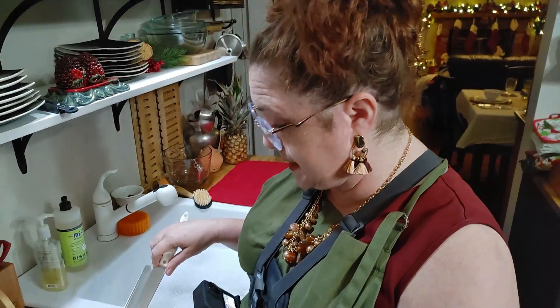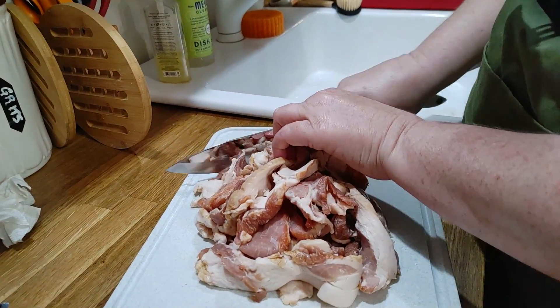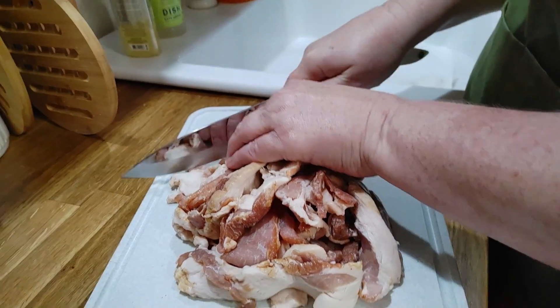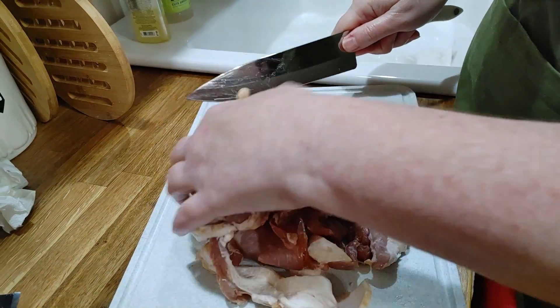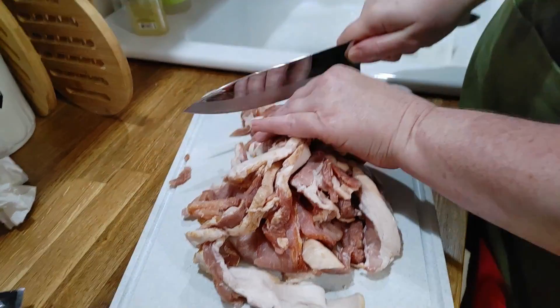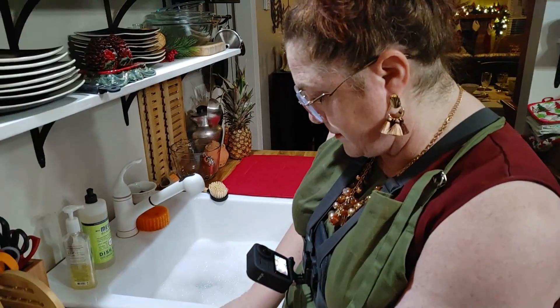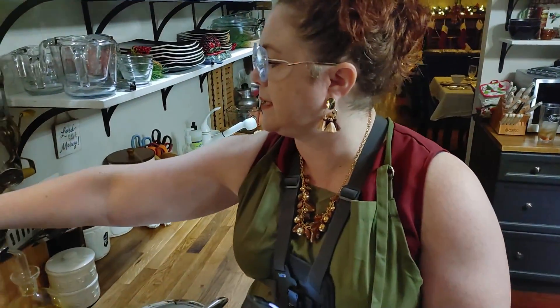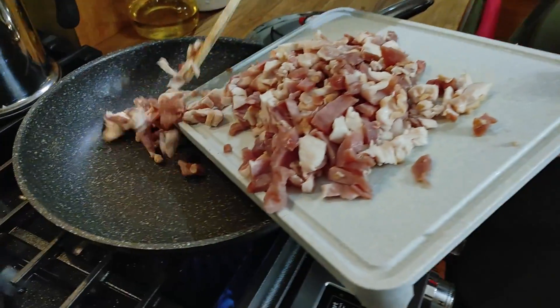We're going to start with some bacon. I bought bacon in pieces, and we are going to slice it up and get it in the skillet and let it start making some bits for our potato soup. We got a lot here. I'm going to go ahead and fry it all up, and we could use the extra over the weekend — it'd be good in some cornbread. Alright, we got this chopped up, so we're going to get it in the hot skillet and start frying it up while we're peeling our potatoes.